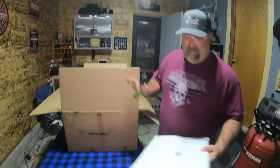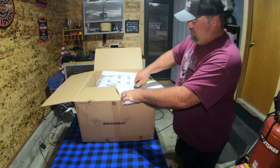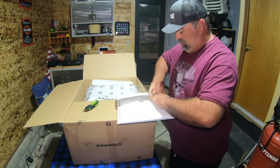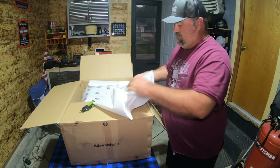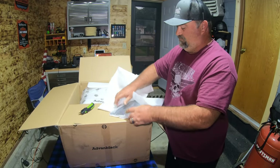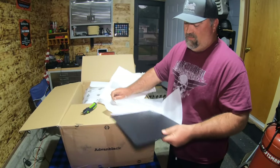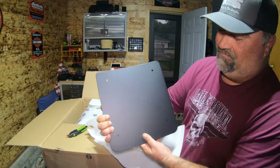I'm guessing this is probably the mounting plate. It was packed very good. And it just says Van Black — that's it.